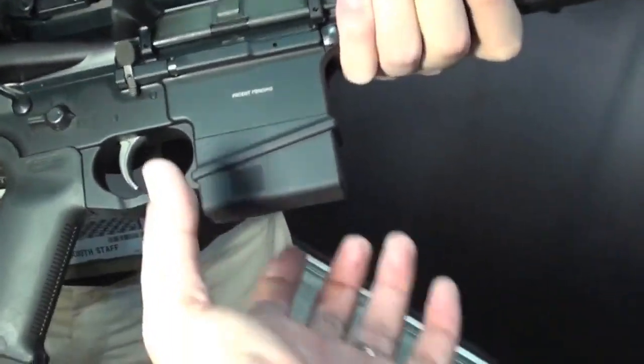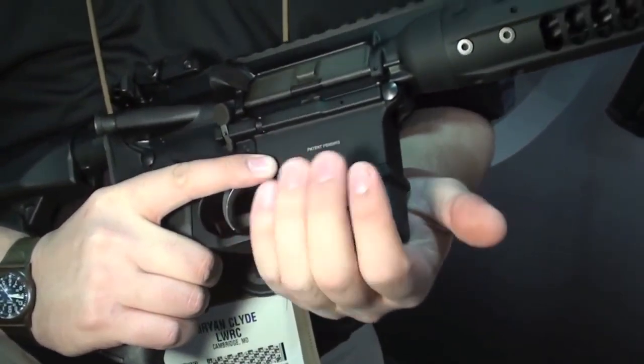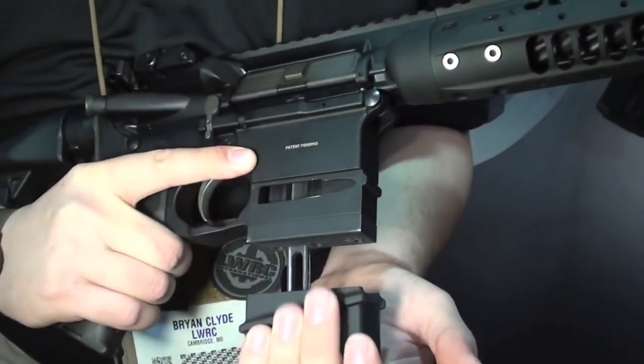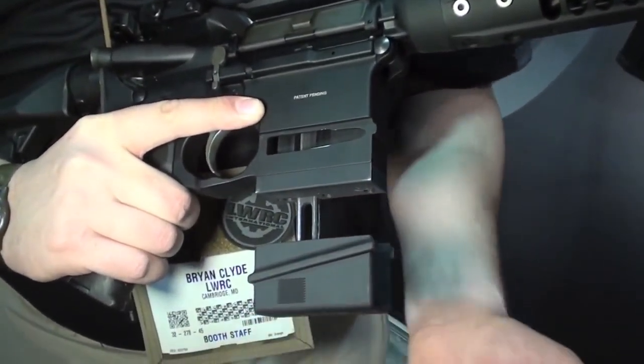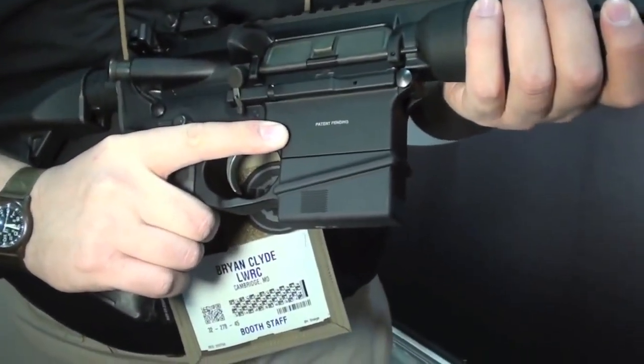Now does that actually lock in the closed position — is there a button or something? It doesn't lock in the closed position; it's just held by spring tension closed. There's a notch in the open position. Now again this is a prototype so it doesn't always lock the best, but it does lock shut and you can pop it back up.